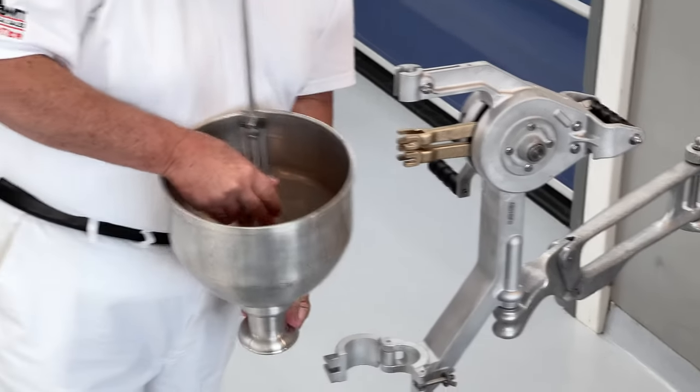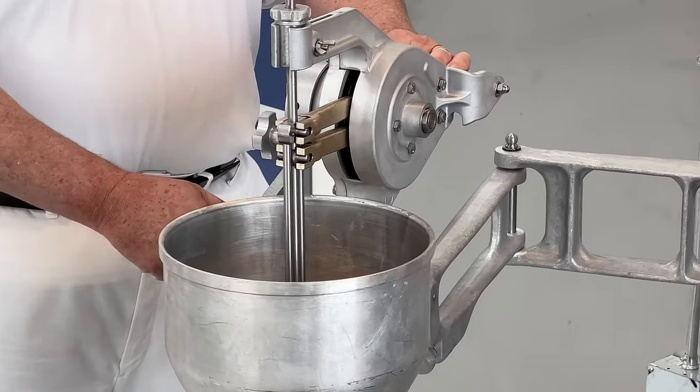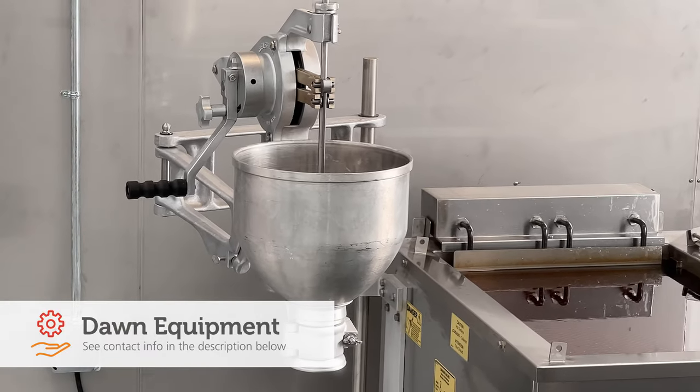While it is traditional to use a crinkle cutter like ours, the mix will work with the traditional cake donut cutter as well. Both can be purchased through Dawn equipment.